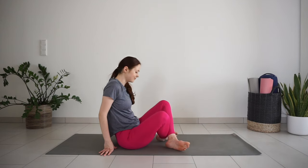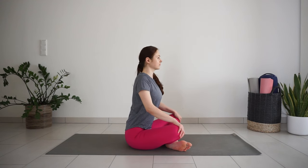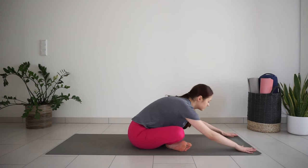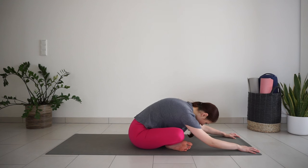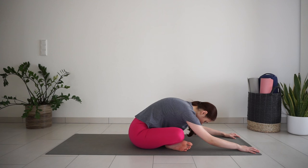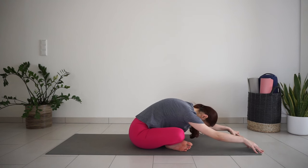Cross your legs for one more pause. Inhale, lift your chest up. Exhale, bend forward, walk your hands forward and relax your upper body over the legs. Relax your head and neck — you can stay still or add little rocks side to side. Stretch the hips and the back in this position.